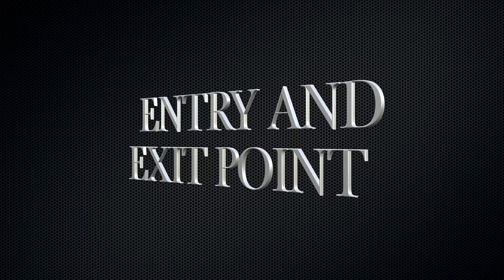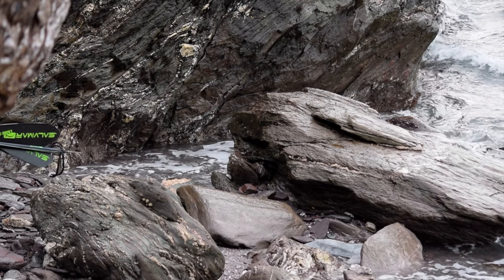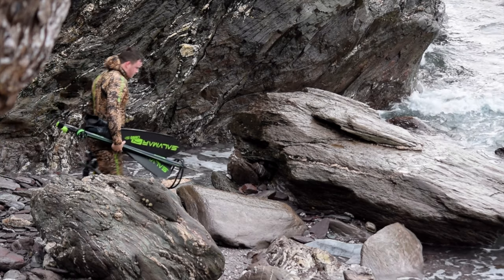Once you've found a location that you think is suitable, the next thing you need to consider is your entry point. Your entry point needs to offer you a clean and simple route into the water. Again, this can be found on Google Maps, or if you're diving with someone who's dived the location before, make sure you come up with a plan on where you're going to get in, what you're going to do if something goes wrong, and how you're going to get out.